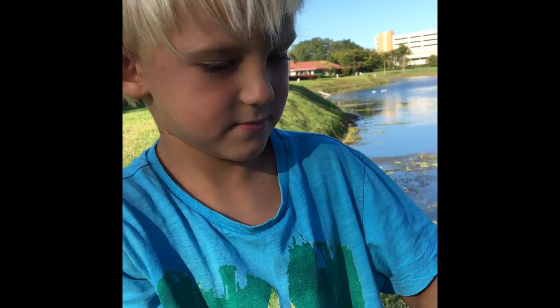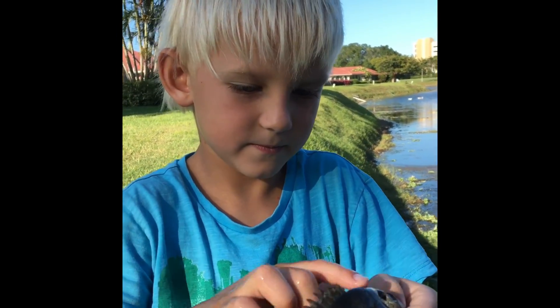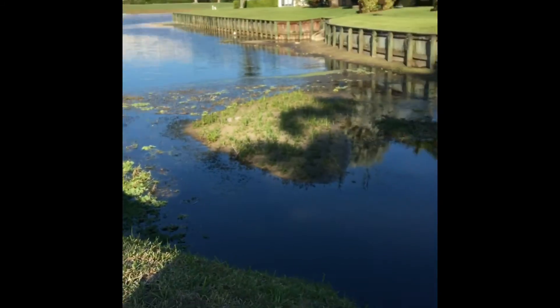So how did we catch him? We took a cast net and we caught him. From where? At the creek, right there. Bye buddy.